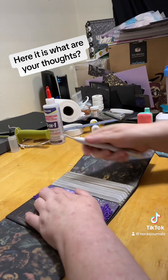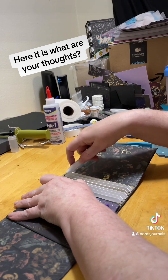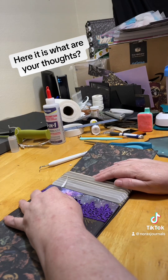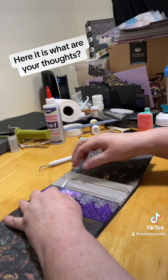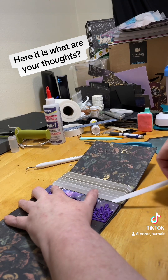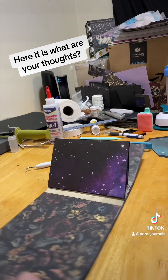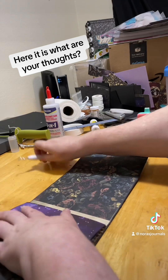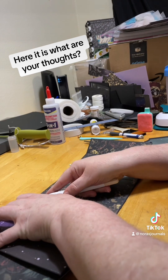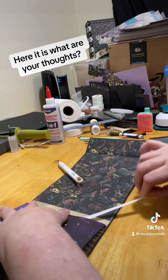I'm going to put this first pocket page on here and then finish it up off camera and come back to show you. What I do is put it on there first after I miter all the corners so it slides on easier. Then I use this to grab the double-sided tape, take the plastic off, push it down, turn it over, and do the same thing on the other side.